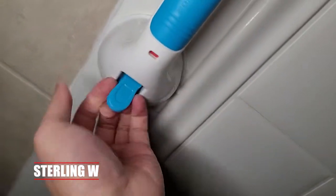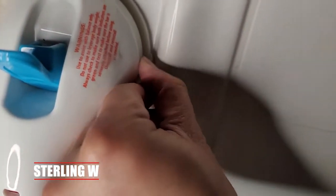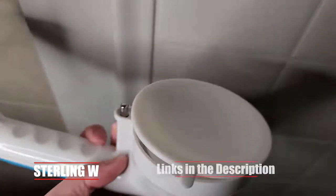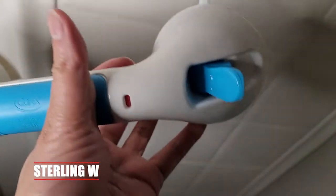All you do is put this against the wall and push those levers down. Now to take it off, you just unlatch the levers, and I usually put my nail underneath that suction cup to release it. I could see this as a good grip to grab other stuff too, so this is pretty cool.